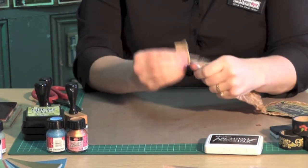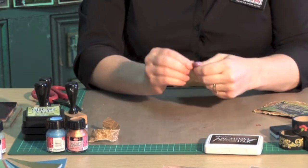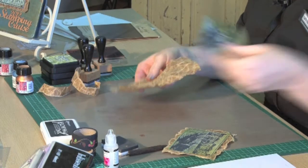So now what we're doing — even more fun — just rip apart and you just need to tear it down so that it covers or just gives you a little bit of a border on your photo stamp.